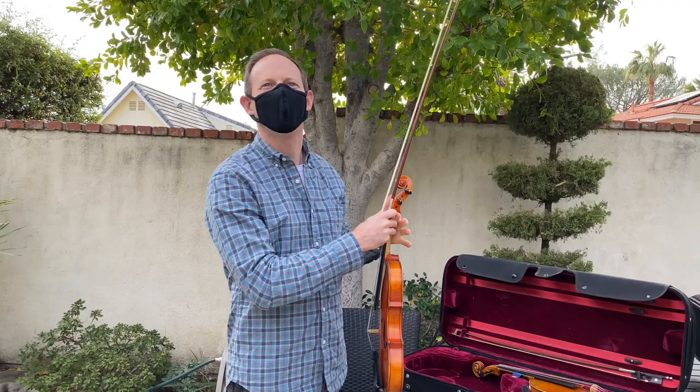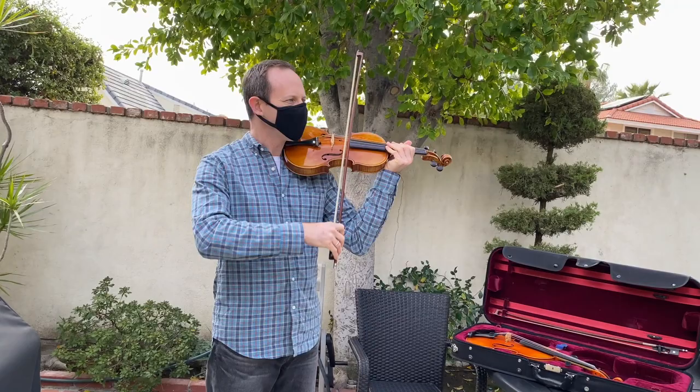I like to test violins with that piece because it plays on each string. It's just a good few notes to play and you can hear a lot about the violin.